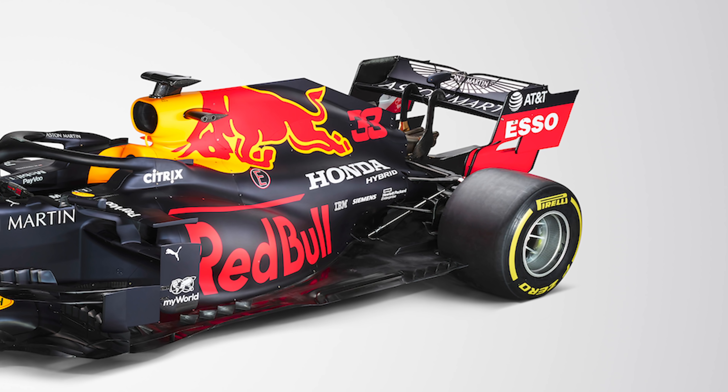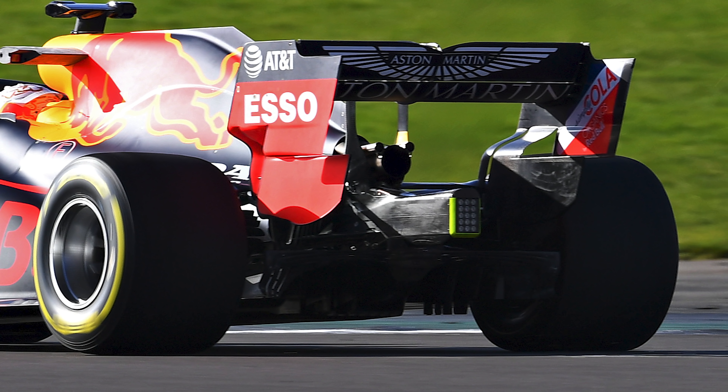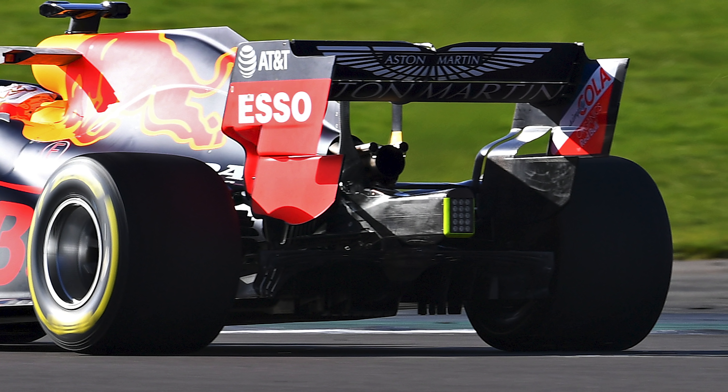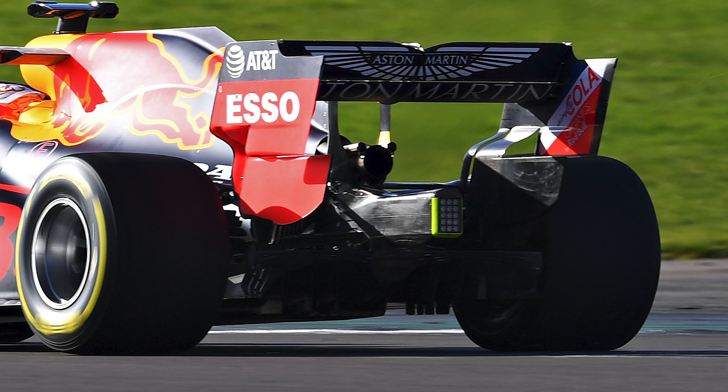At the rear, there's not too much change, although the end plates feature a small cut in the leading edge, aiming to reduce early separation. Red Bull experimented a lot with rear wing settings last year, so don't expect this design to be the final one.